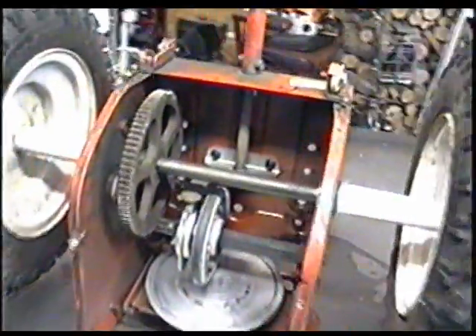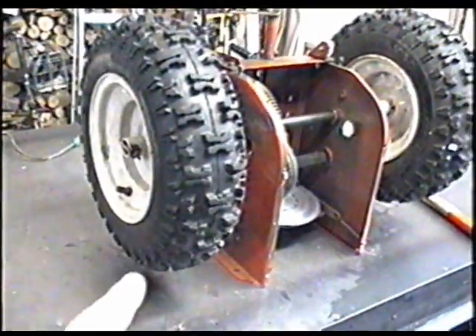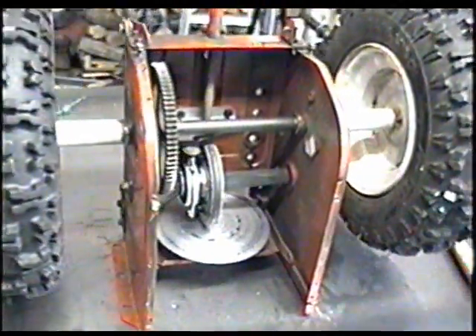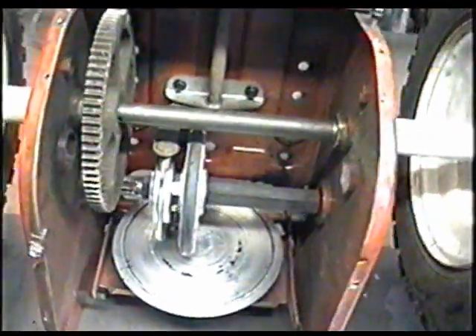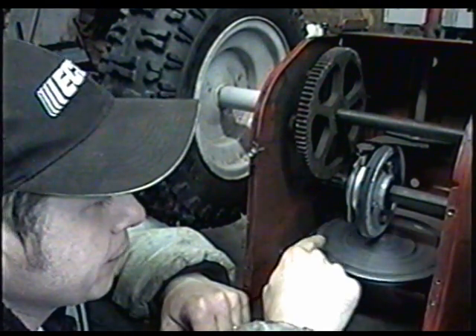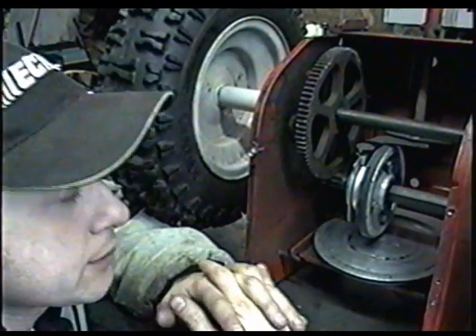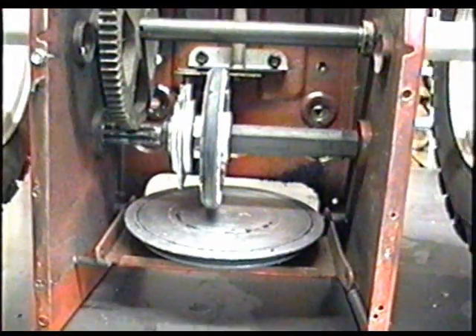I've got the belly pan off and the wheels there just to show you a simulation of exactly how it works. Here's where your friction disk is, and the friction wheel is down here. They're made so that they connect together once you apply pressure to them. Here's how that works.